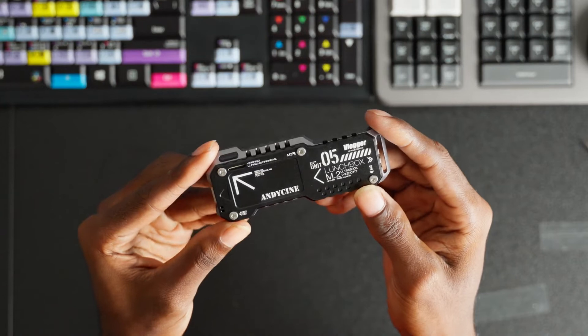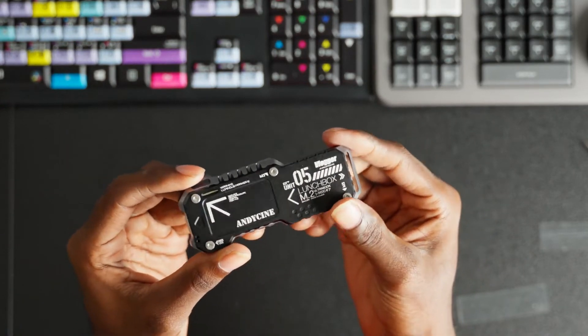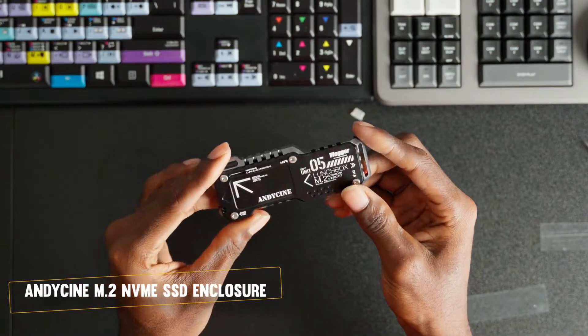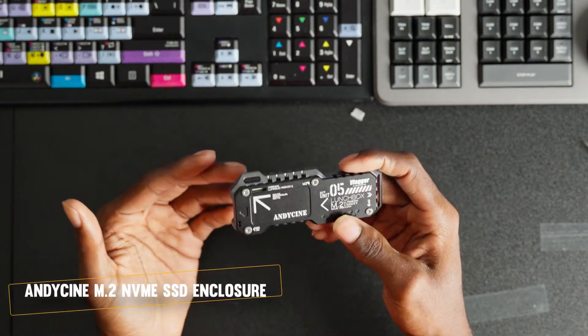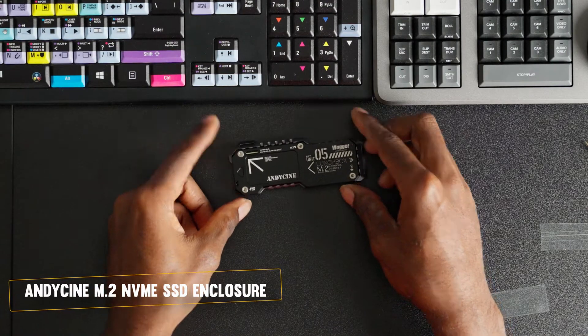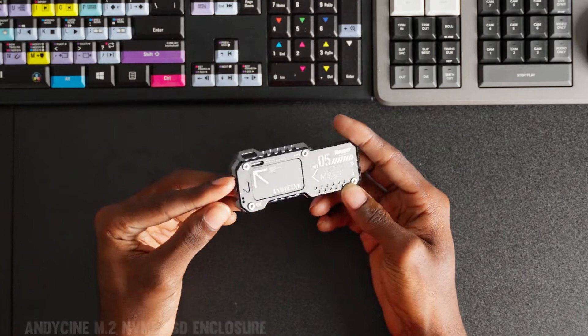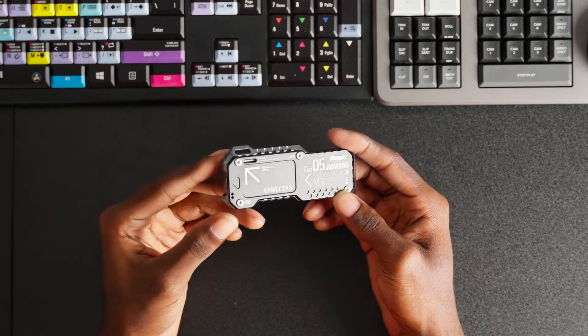And there you go — you have the AndyCine M.2 NVMe SSD fully assembled. The speed is going to be as fast as the drive you put in. The drive I used was a Samsung drive. One thing I did notice is that it did not come with a USB cable.